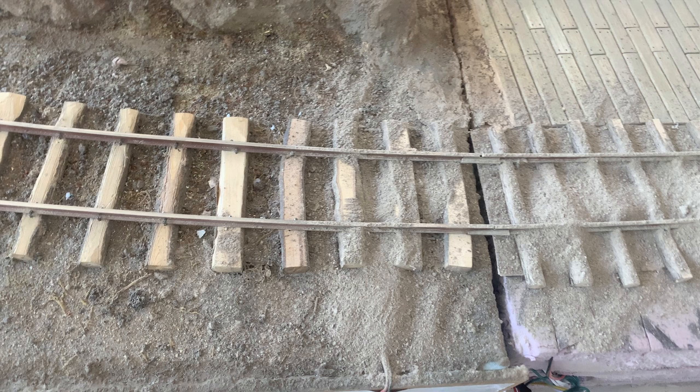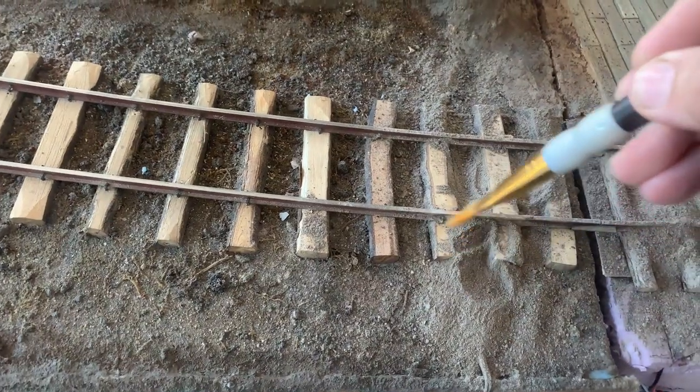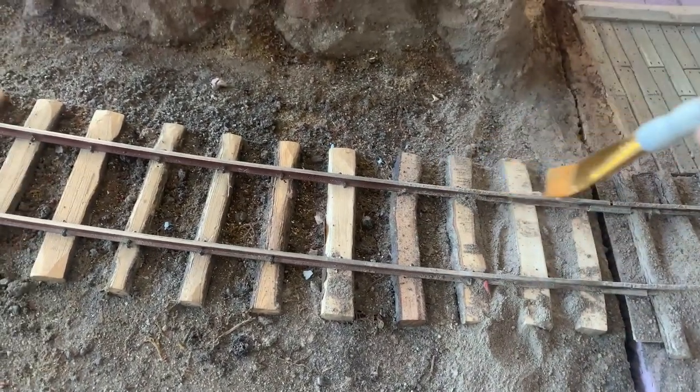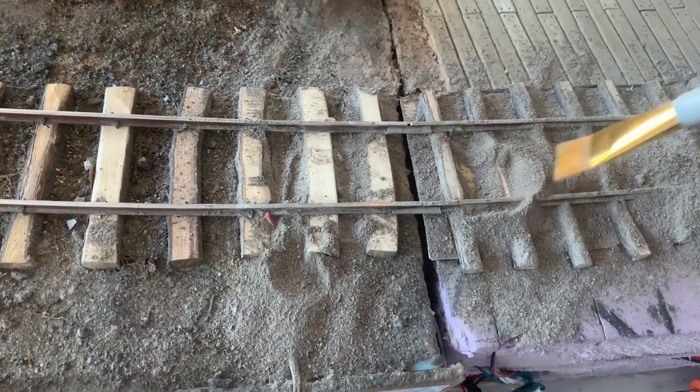This is squirrel dirt — we call it that. We got it from Echo Canyon, and any excuse to get out of town, we'll go back and ask the squirrels for more. They excavate a lot of dirt at that rest stop, and it makes great scenic material. Mostly we're using it for track ballast; it's such a fine powder.